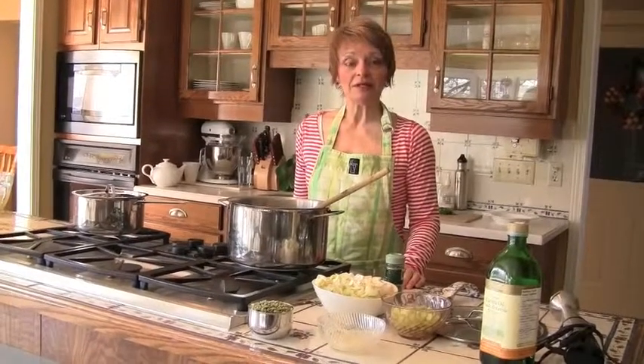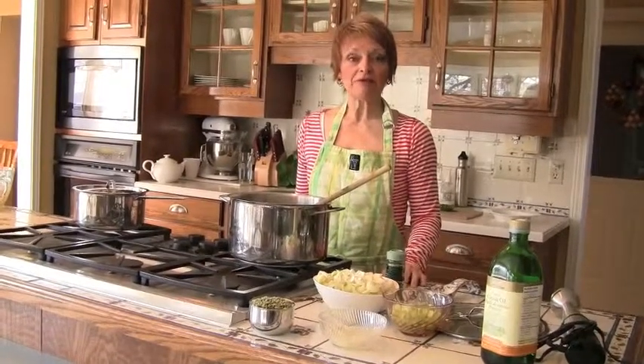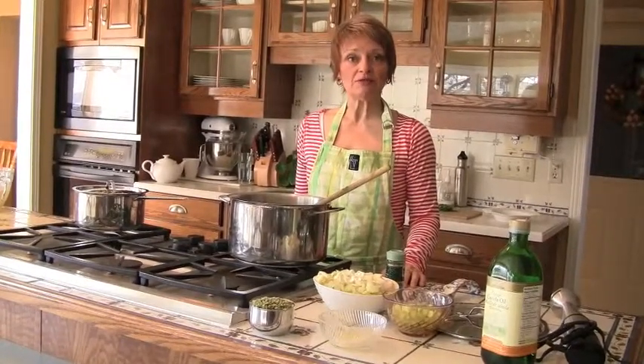Hi, I'm Diane at AgeDefineWorkouts.com. Welcome back to my kitchen. Spring has come and it's time to make some spring soups. One of my favorites, of course, is using fresh peas. It's that time of the year and this is a soup that incorporates dried split peas and fresh peas into a lovely spring soup that's garnished with mint.